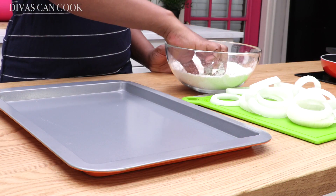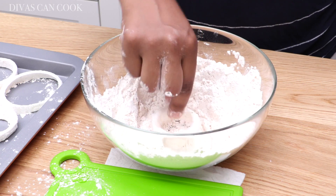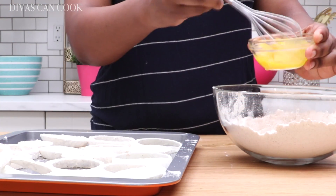Now it's time to coat our onion slices in this flour mixture — very lightly. Just put them in, flip them around, and take them off, just like that. I don't soak my onion slices or anything; I just go ahead and coat them and they're good to go.